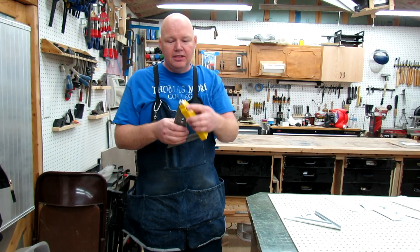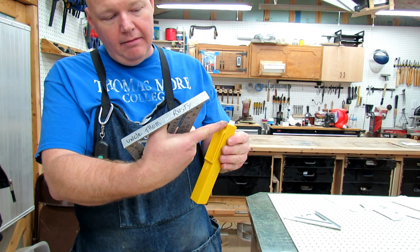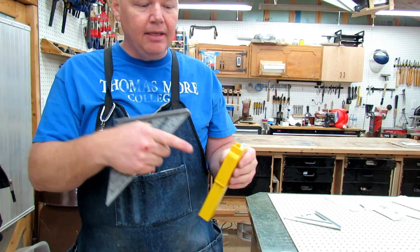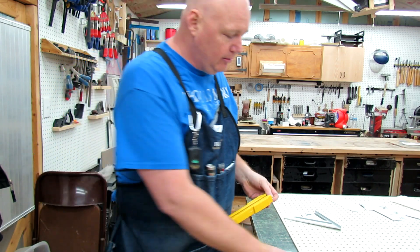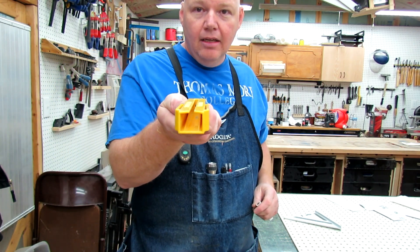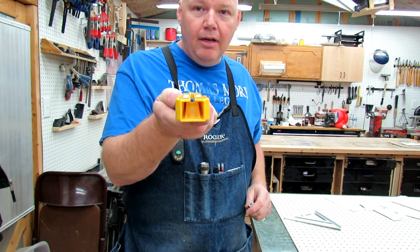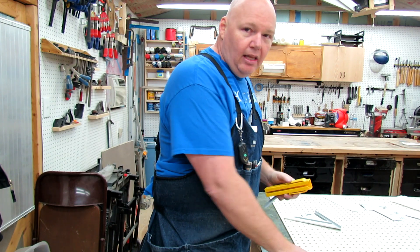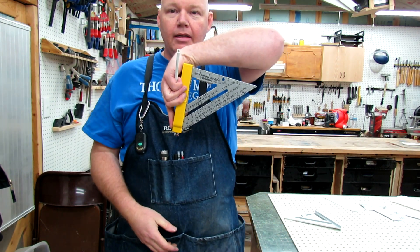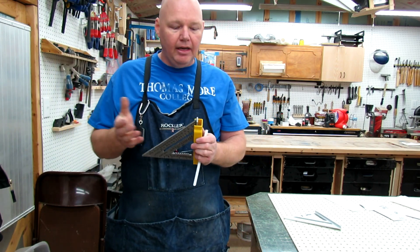Once it does, there's a wedge system inside of here — that's what's actually holding the pencil as well. It starts small at the top and thickens until you get to the bottom, but it's on the inside. That's what locks this in, and gravity will do it. Just drop it in — you don't need to slam it down or push it really hard.